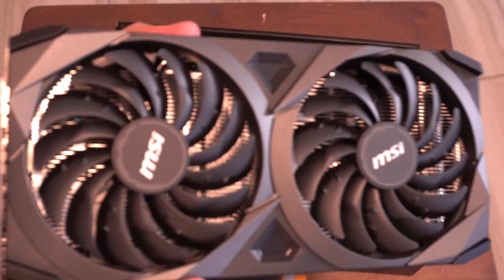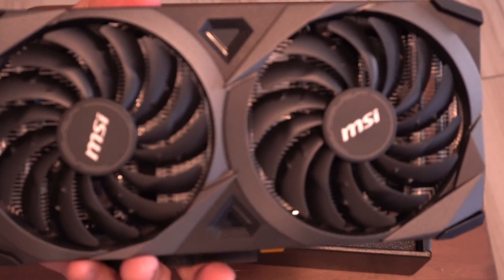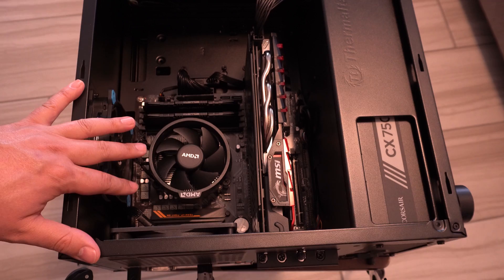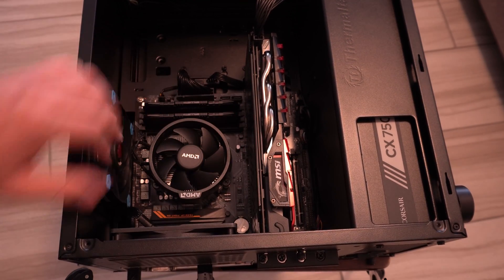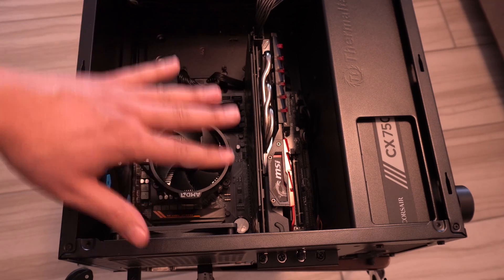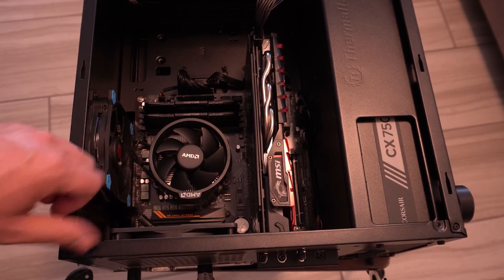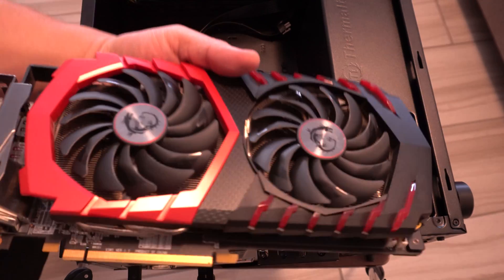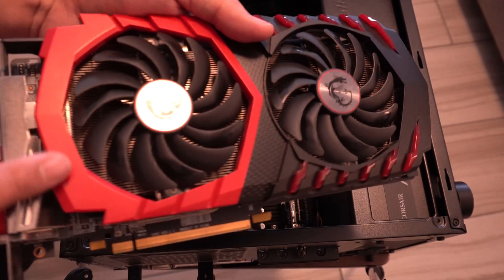Let me go ahead and get my case open and get this installed. The case is open, and as you can see we have the old card here. Let me go ahead and unplug it from the GPU power, get all that out of the way, and then we can install the 3060. There we go — it's finally out.